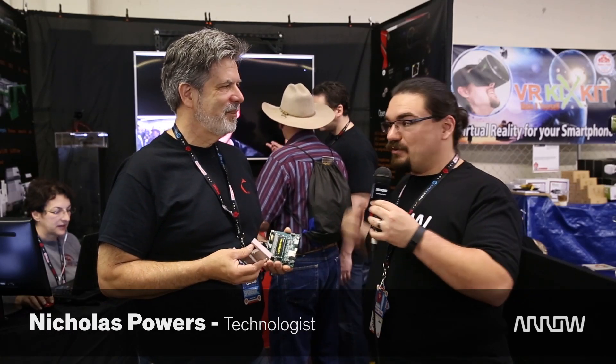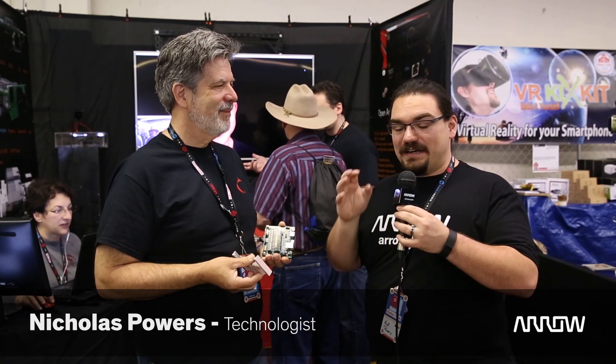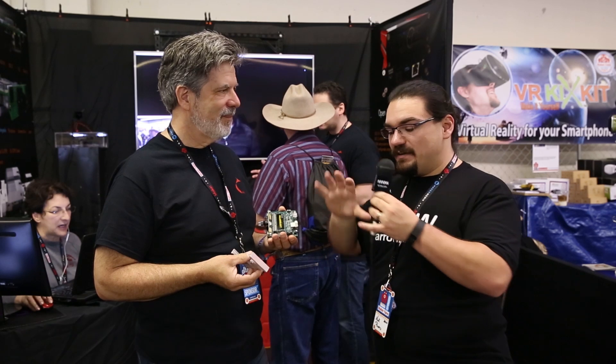I'm Nicholas Powers with Arrow Electronics. I'm here with Rich of Sub2R who has created an awesome 4K streaming device.